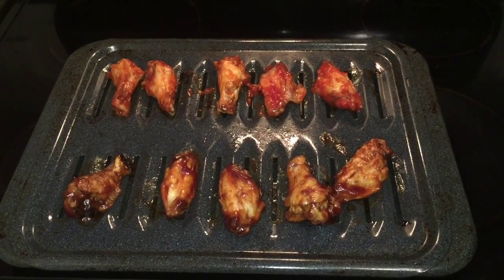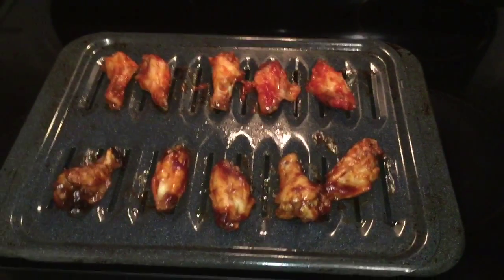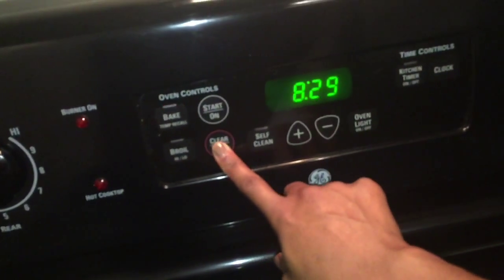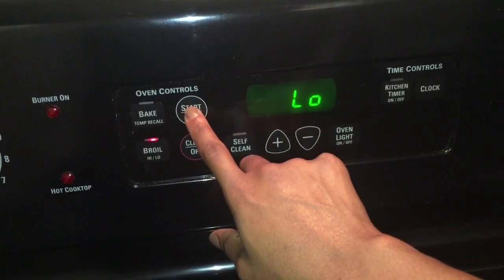Coat the wings with your sauce — I did half with my homemade sauce and half with the barbecue sauce. Then place them back into the oven for a last 10 minutes to let the sauce heat up. Because I want crispy wings, I'm going to change the heat setting from 375°F to a low broil for those 10 minutes.